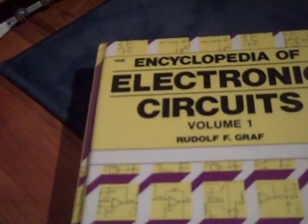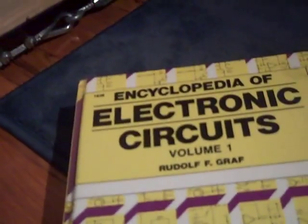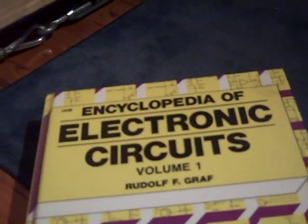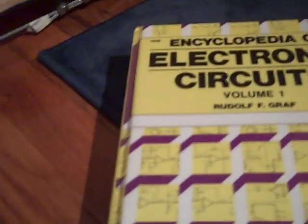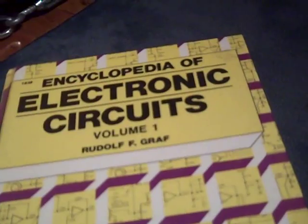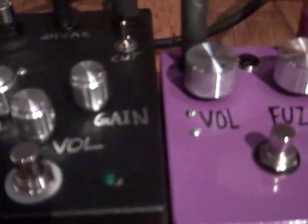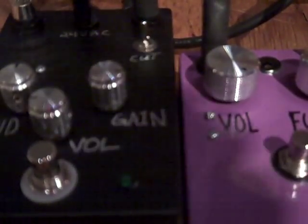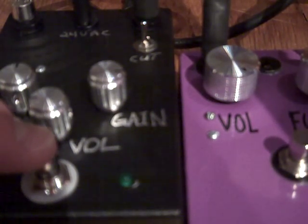That preamp is not too different from the preamp on Jack Orman's website using two JFETs, but this one's a little thinner sounding. Anyway, the wave shaper actually works surprisingly well for guitar. Let's see what it does just by itself with no other pedal.